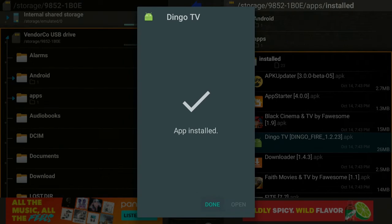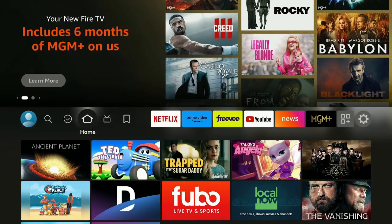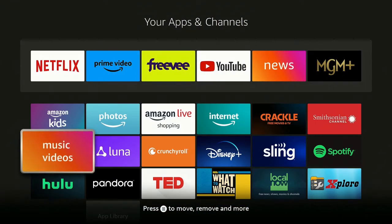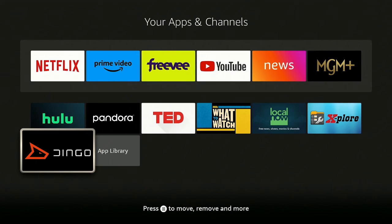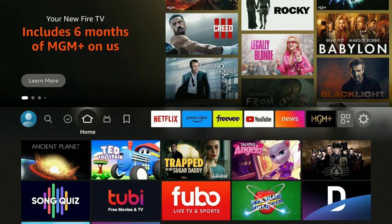After it's done installing, click Done. Click the home button on your remote, go back to the three squares and plus sign, click on it, and here it is — Dingo TV. You've now moved it from the USB drive onto the Fire Stick you just factory reset. You can do this for all the apps you need. I hope this helps you out — please leave your comments below, click Like and Subscribe, and ring that bell!